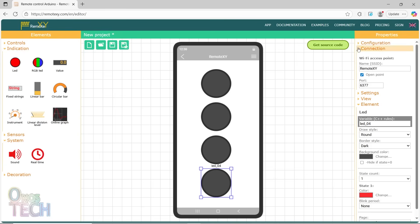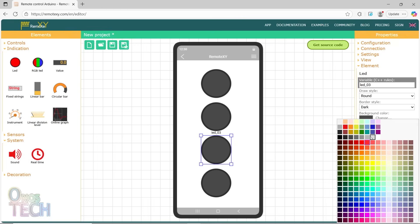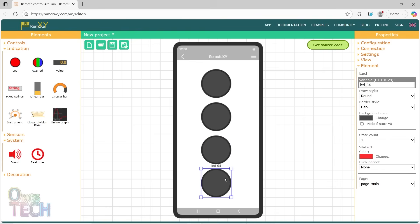Since the state 1 colors of the LEDs are red, I will select the second LED and change its state 1 color to green. I will also change the state 1 colors of the other LEDs to blue and yellow.